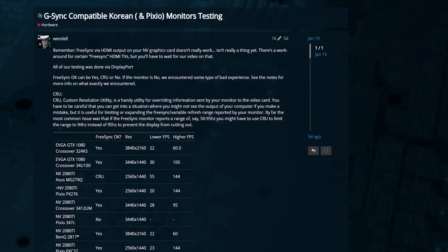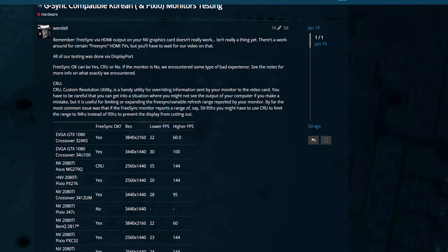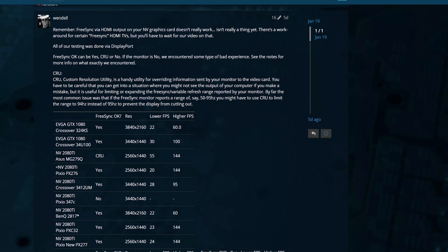There's a full table of results on the Level One forum, so all of the Korean monitors that I've tested so far, and probably more as time goes on, will be added. Let the FreeSync testing commence.